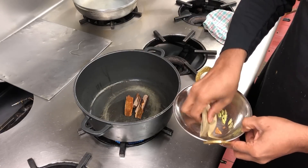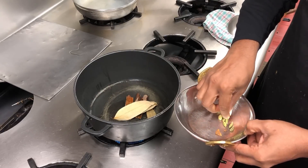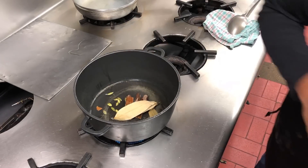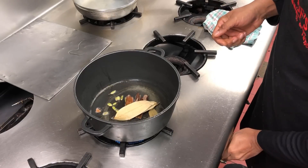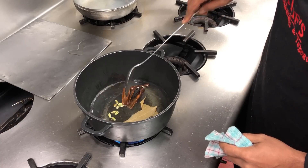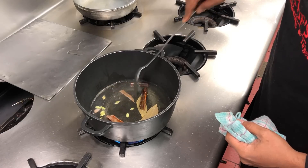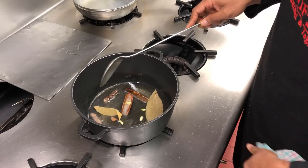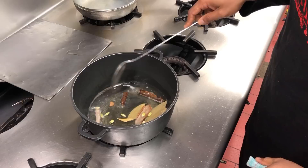Now we're using the Indian bay leaf — about three of them is fine. Then about ten cardamom pods. There are various other spices you can use, but I'm trying to keep it nice and simple for you guys, sticking to the basics. Just heat this up to bring out the liveliness of the spices. I'm putting this on a medium-high heat — I want the oil to be heated before I throw the onions in.